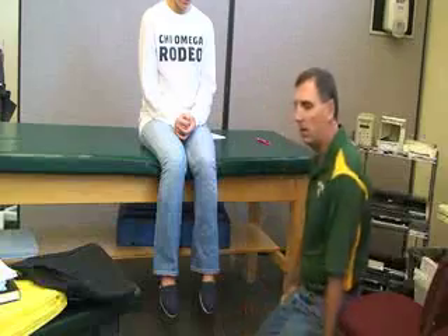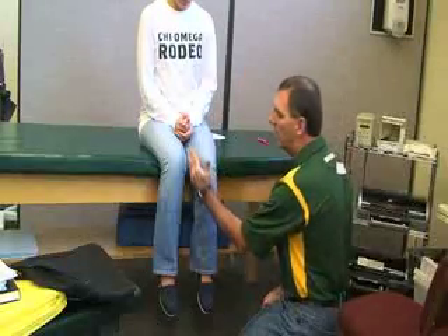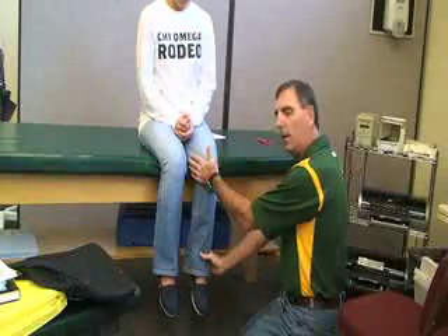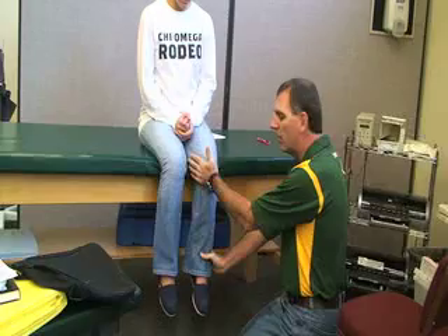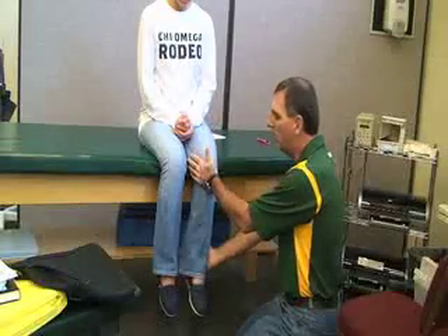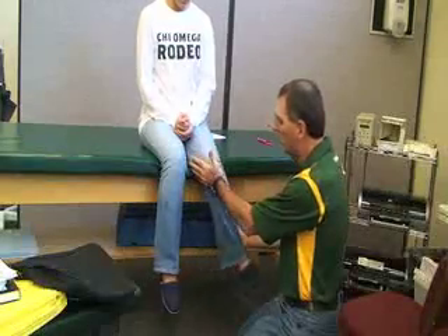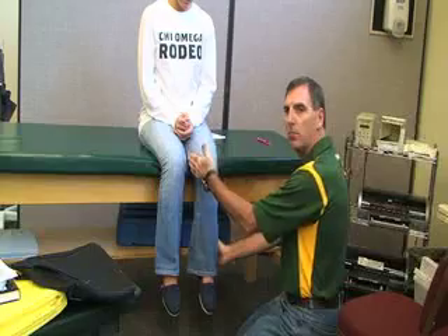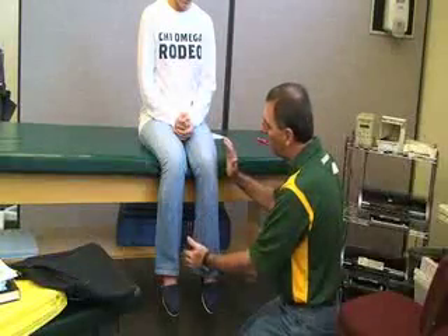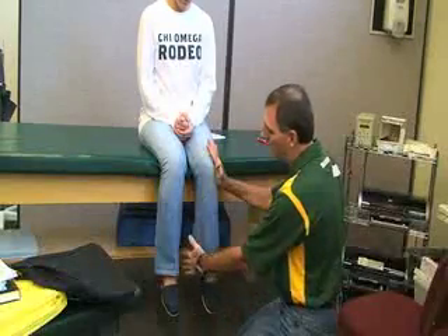Next we're going to be doing the internal rotators for the hip. For the internal rotators, you're going to have two hand placements. The hand on the medial side is going to be on the medial side of the knee, and the other hand is going to be on the outside of the distal tibia and fibula. She's going to be pushing against both hands. That's for internal rotators because of the placement on the medial side of the knee. To test the external rotators, the hand at the knee is going to be on the outside or lateral side.